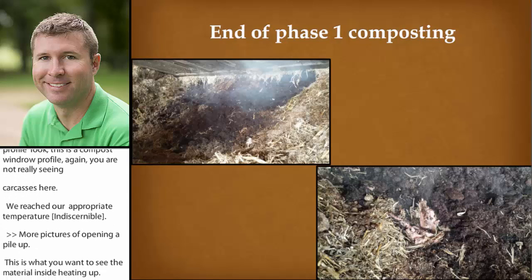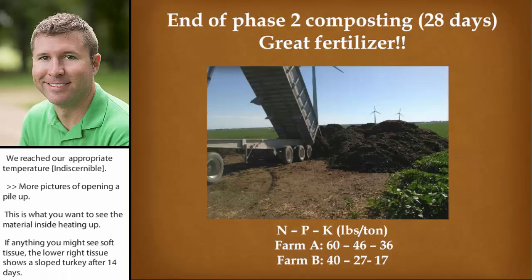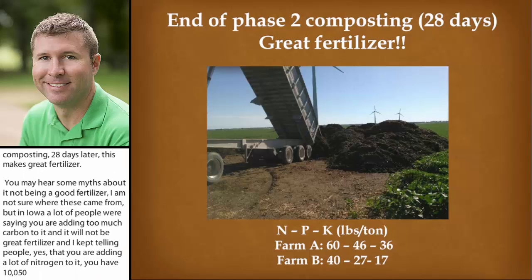The lower right picture shows some smoked turkey after 14 days. At the end of phase two composting, 28 days later, this makes a great fertilizer. You may hear some myths about it not being a good fertilizer. In Iowa, a lot of people were saying you're adding too much carbon and it won't be a great fertilizer source. I kept telling people: yes, but you're also adding a lot of nitrogen. If you have 10,000 fifty-pound turkeys added to a windrow, that's a lot of nitrogen. You're also adding feed ingredients to it. The end product should be valuable fertilizer with plenty of nitrogen, and if you compost it properly that carbon will be broken down and much of it converted into CO2.